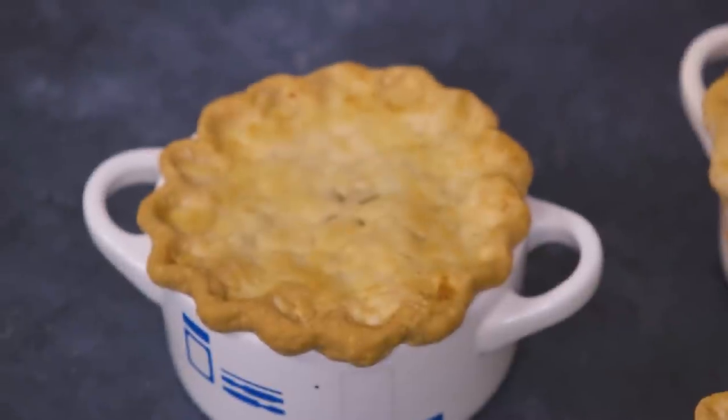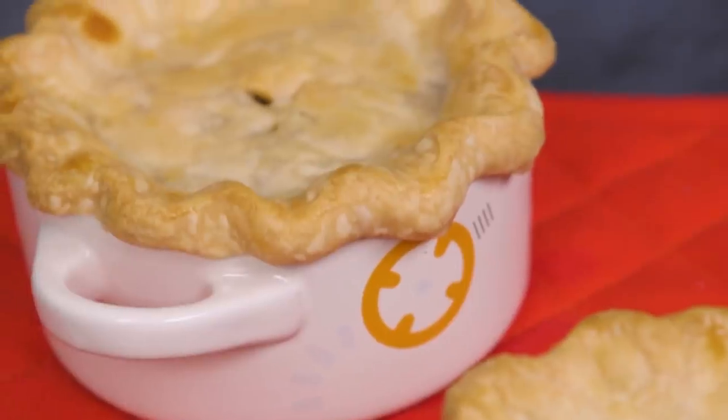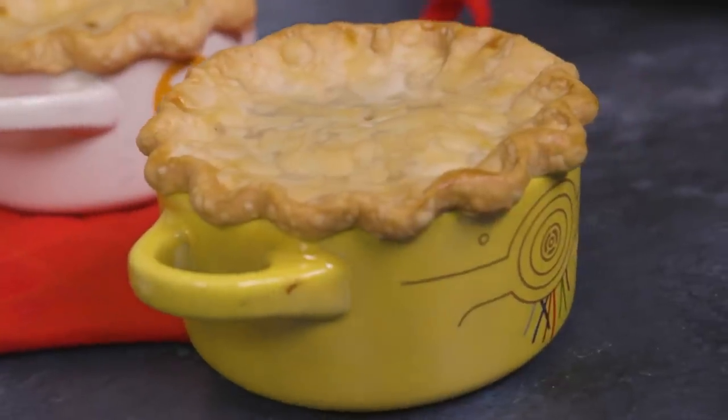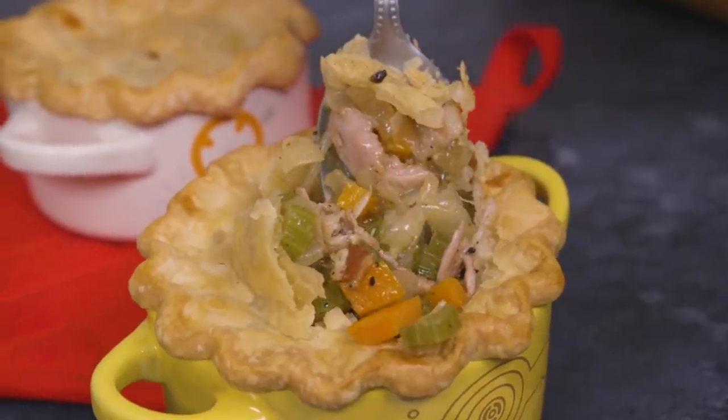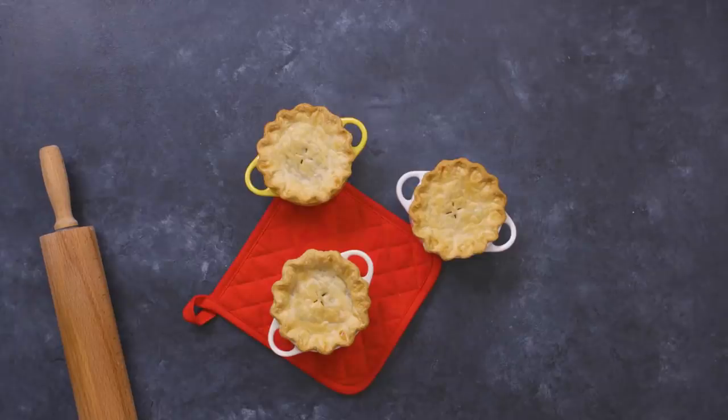Voila! It's so spooky! It's Mrs. Lovett's pies from Sweeney Todd, but instead of human flesh, let's use quails. Kind of gross-ish, but actually really tasty. That's the nice Halloween twist we're putting on an already spooky dish.